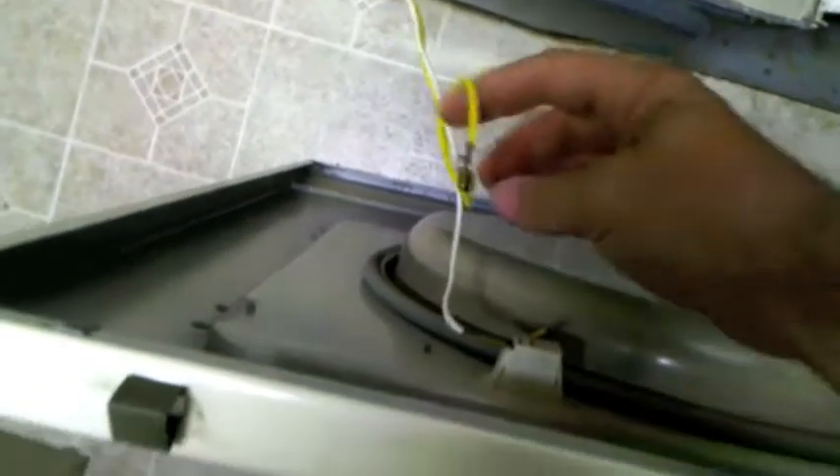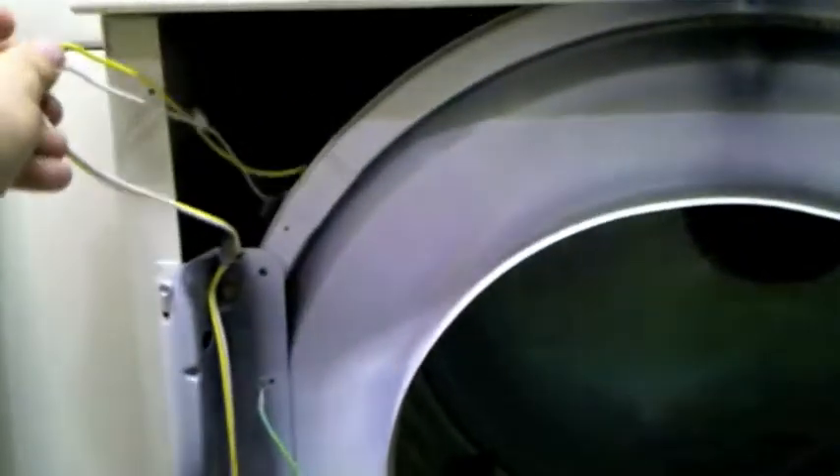I'll try to show you as I hold the camera at the same time. You basically lift the bottom out — it's easier with two hands. Don't forget to unplug your dryer. Then you can go ahead and unhook those two wires. Let me just tuck the wires out of the way so they're not flopping around.